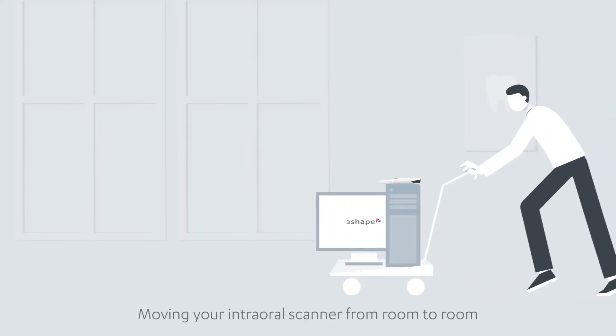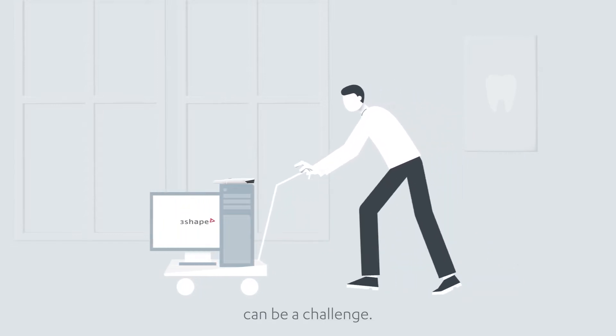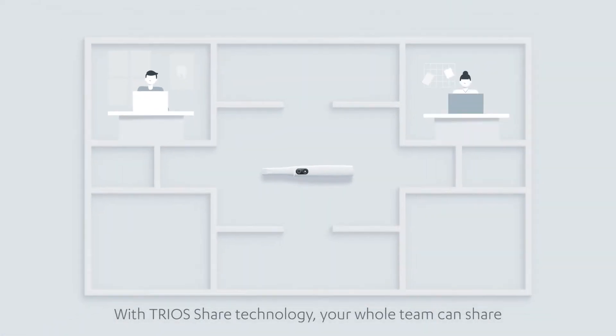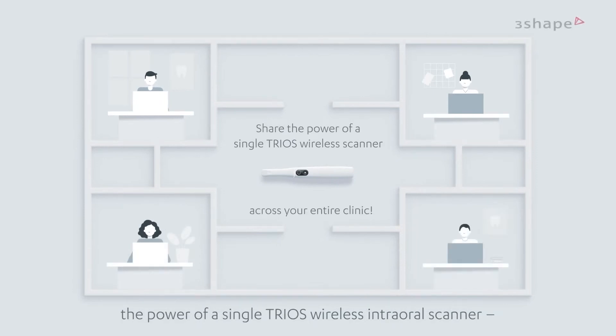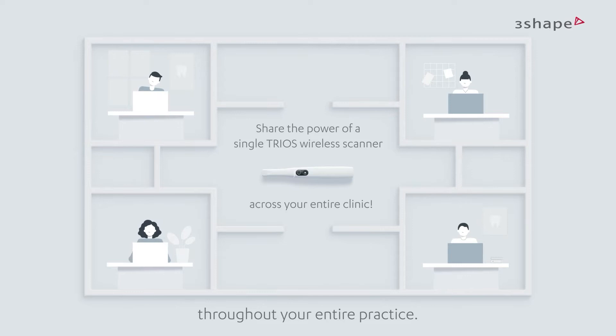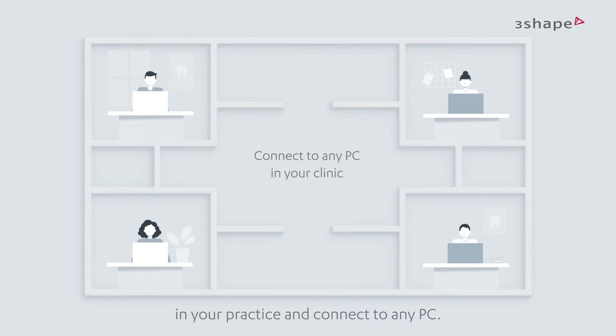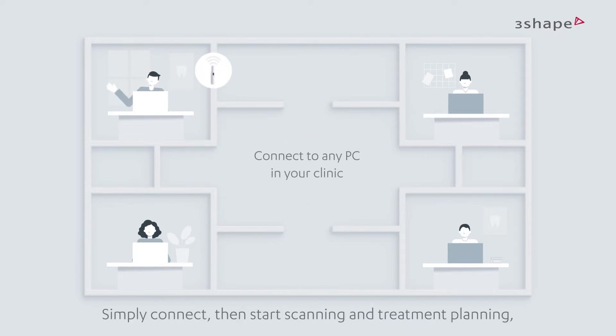Moving your intraoral scanner from room to room can be a challenge — not anymore. With Trius Share technology, your whole team can share the power of a single Trius wireless intraoral scanner throughout your entire practice. Using your clinic's Wi-Fi, you can walk into any room and connect to any PC, then start scanning.